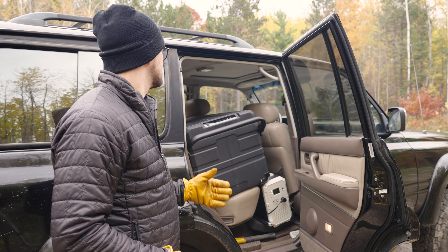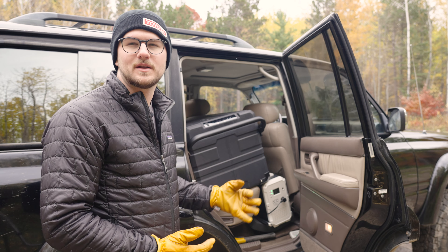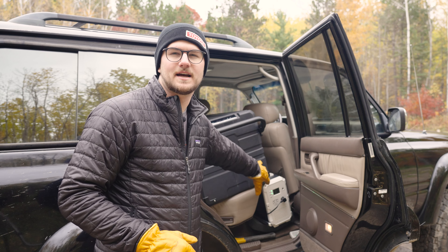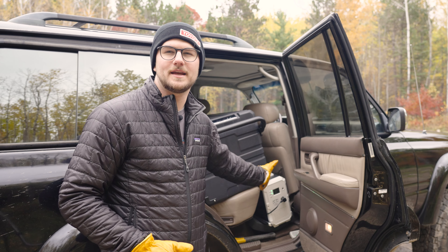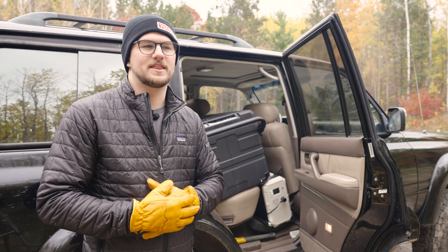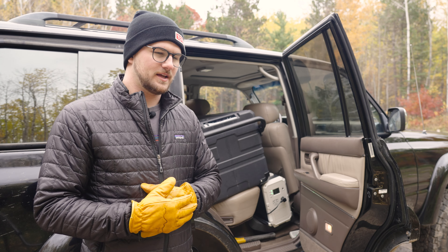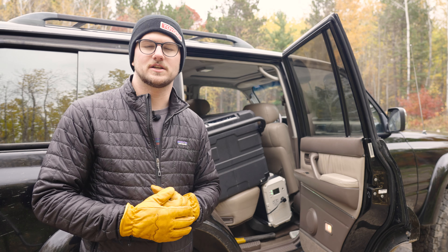You can actually switch the lid orientation if you wanted to. This fridge has a lot of nice features, fits nicely in the back seat, and there's still foot space where I've got my Bluetti — you could fit any large power supply there. I've been really happy with it. It's one of the smaller dual zone fridges I could find. Once you go dual zone they just get big, and if you want a freezer and a fridge for longer trips, there's really no way around it.